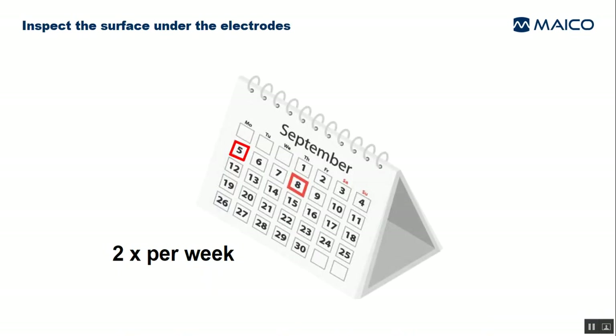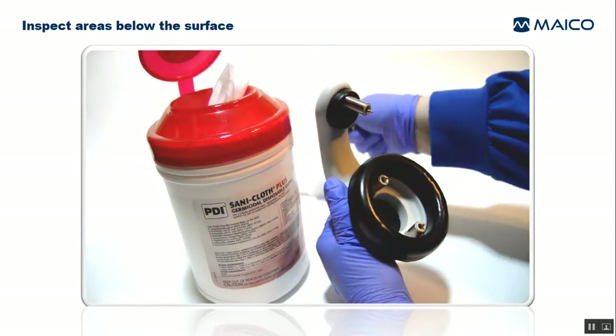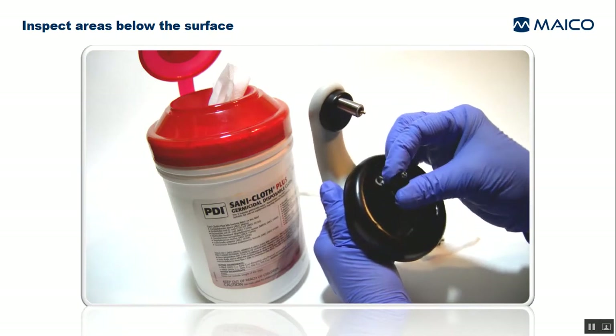At least two times per week, remove the electrodes for inspection. Pull the electrodes straight off. Inspect inside the black gel protector and inside the cavity that slides over the spring pin, looking for any sign of electrogel or corrosion.